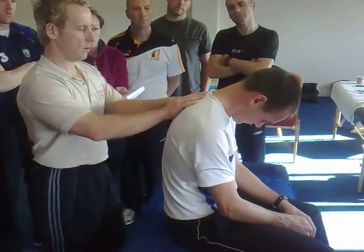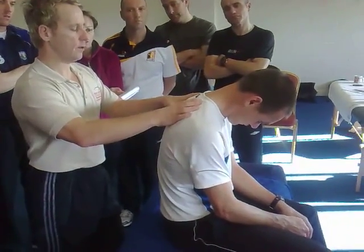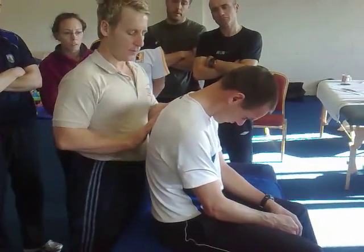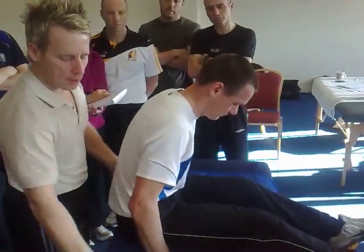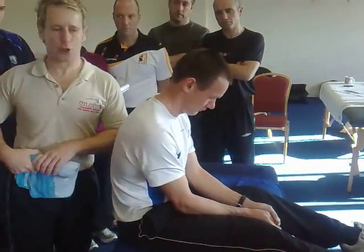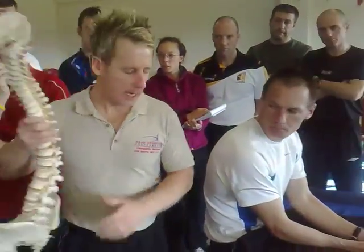So if that's T5, T5 is rotated on T6. So if I just want to release that one, shuffle back a little bit — by putting the towel onto the spinous process. Let me just show you on the spine to make it easier.